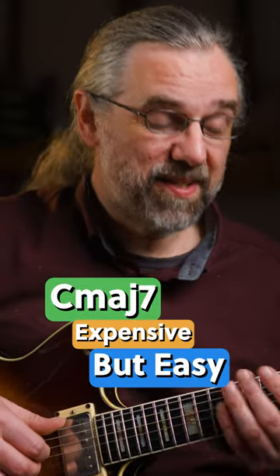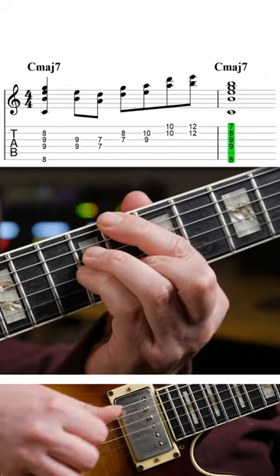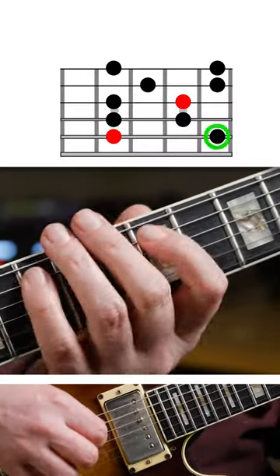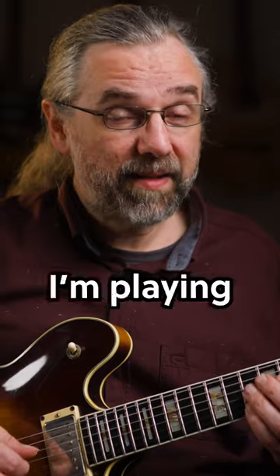It sounds expensive, but actually it's pretty easy. All I'm using is just this Cmaj7 chord, and then E minor pentatonic. And I'm playing that as double stops.